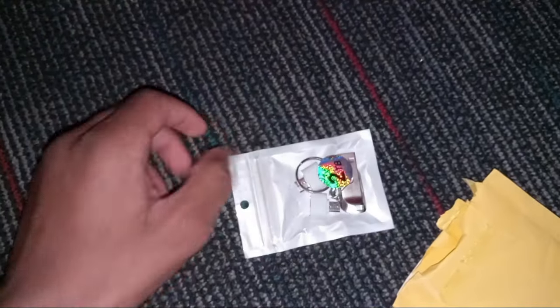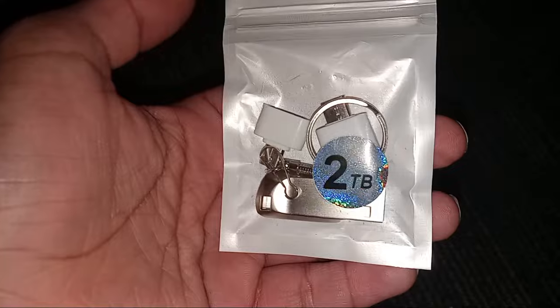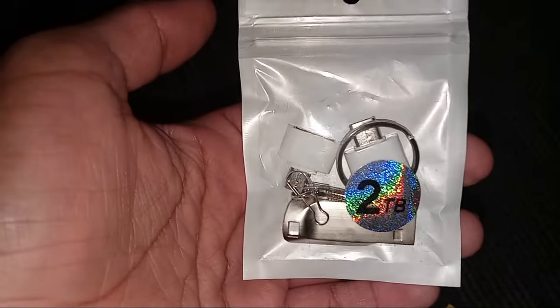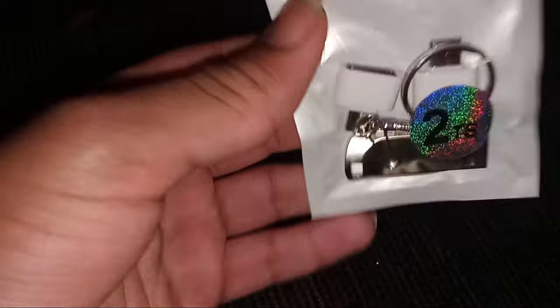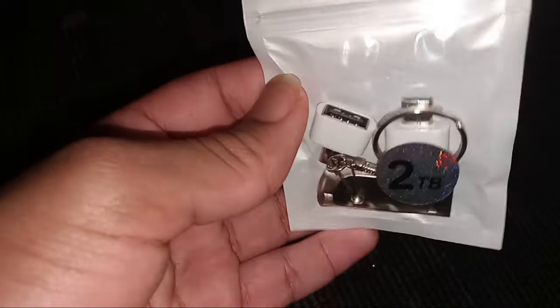Oh look, would you look at that — it is a 2TB, and wow, it even comes with the package itself. This is just amazing. Without further ado, let's keep unboxing.